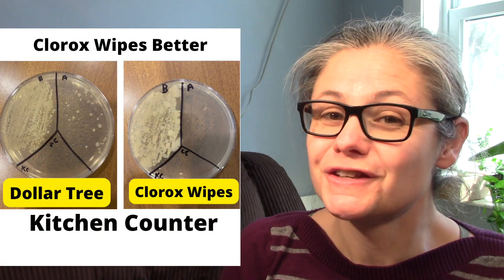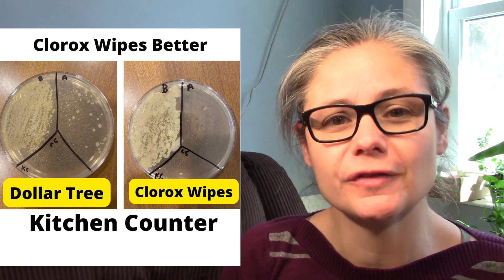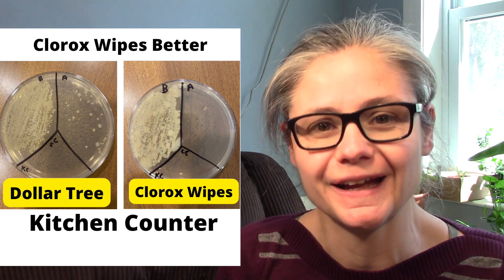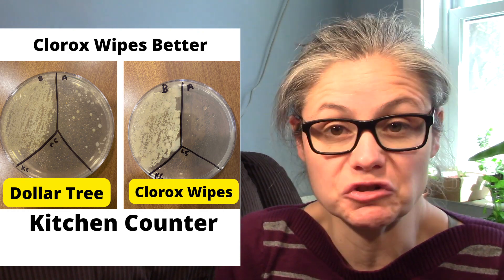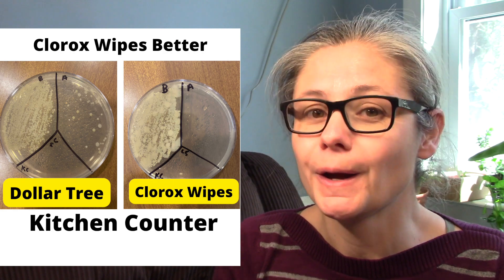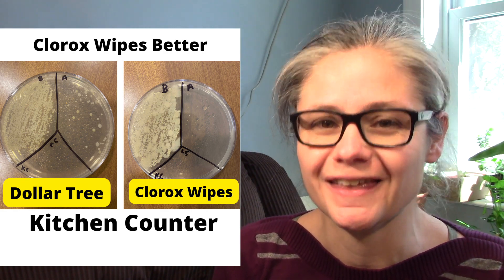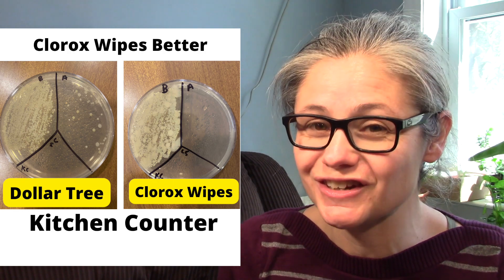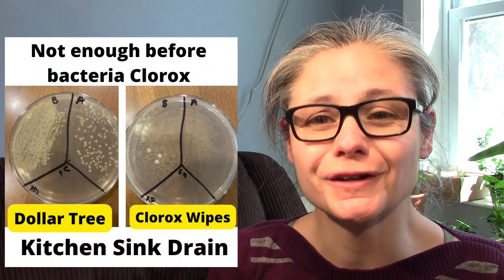The kitchen counter: the Clorox wipes did a much better job than the Dollar Store wipes when it comes to cleaning my kitchen counter. The Dollar Store wipes did disinfect some and did an okay job — it definitely removed a lot of bacteria — but the Clorox wipes removed so much more. For the kitchen counter, I'd say Clorox wipes does a much better job.